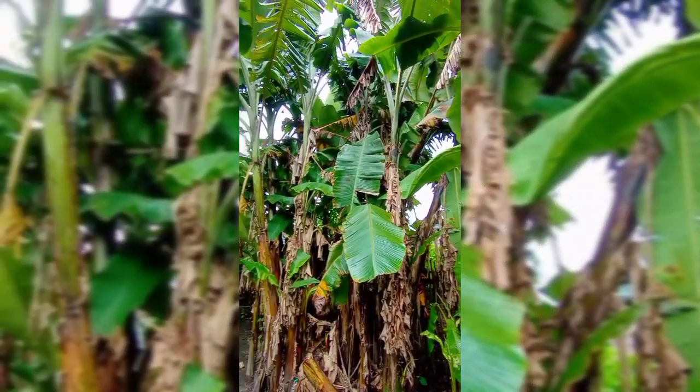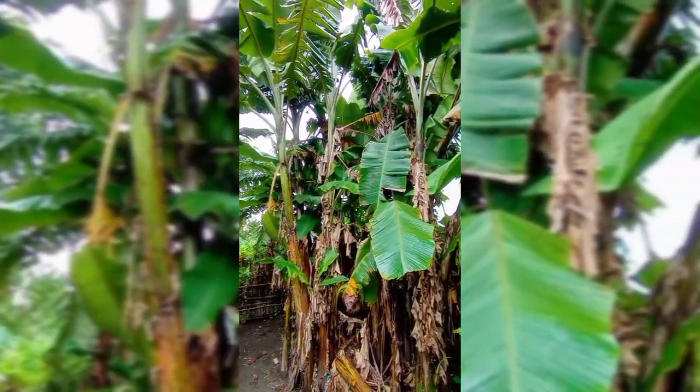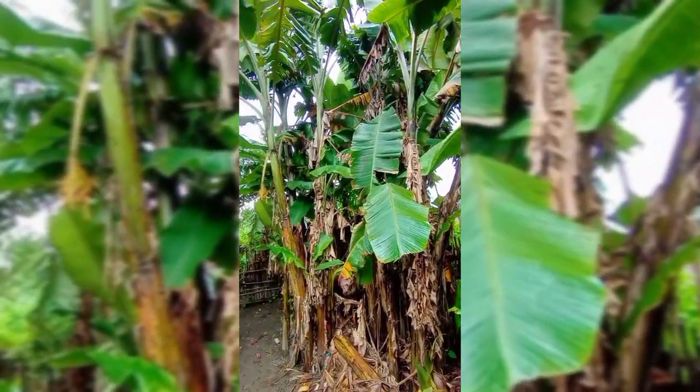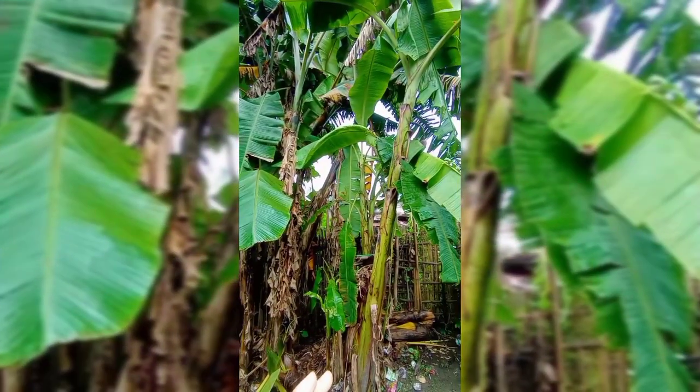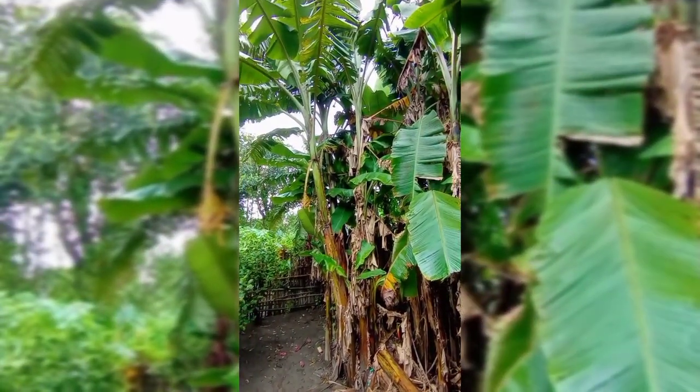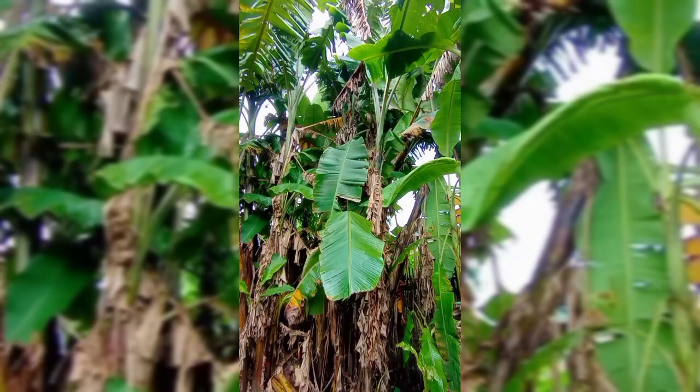Guys, as you can see, there are so many banana trees at my home. There are two types of trees — one is cinchampa and one is malbhok.